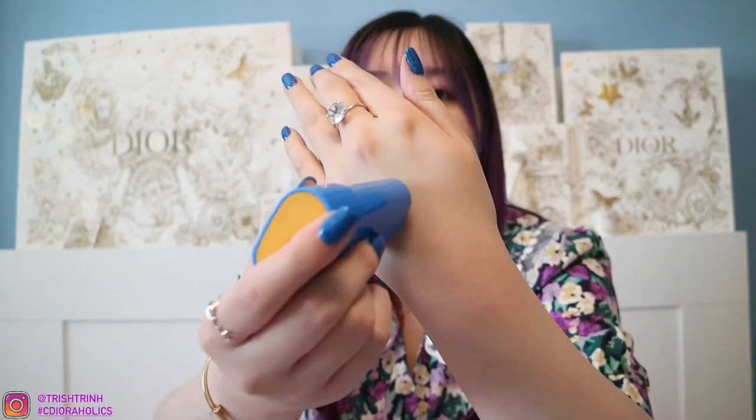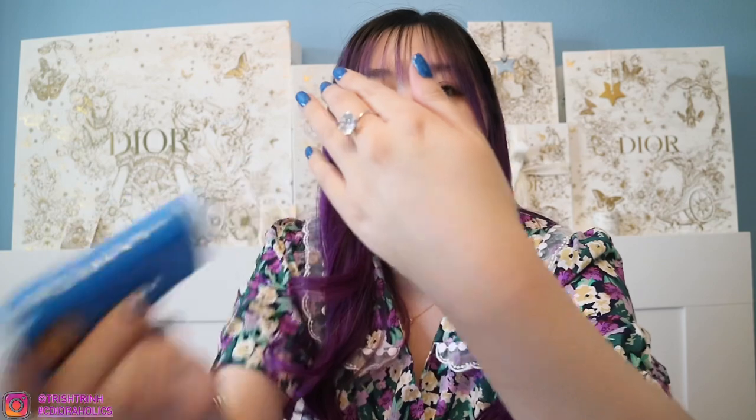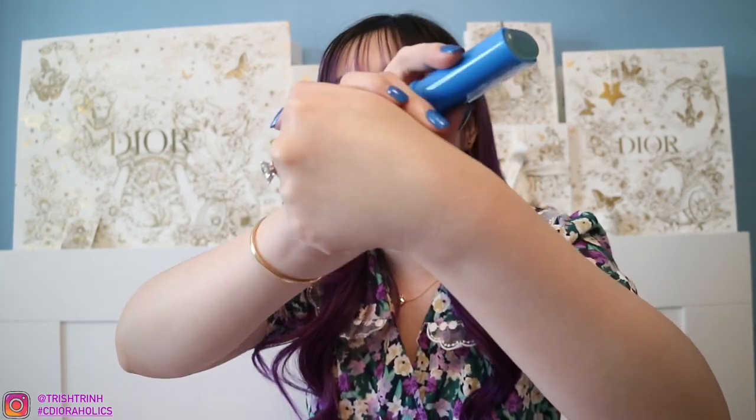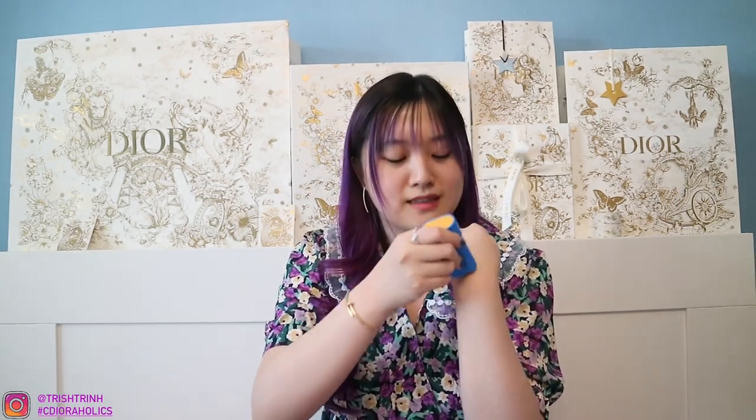I'm very excited to try it on my face, but I will not put it on my face because I still have more videos to film today. Let me show you guys on my hand. It definitely gave my skin kind of a glowy finish — just a little bit of a glow, kind of hard to see. It does smell like sunscreen, but it isn't a strong sunscreen scent. I love how smooth it is — it's kind of oily in a way, like you're applying lip balm onto your lips. It's very smooth and easy to glide on the skin.